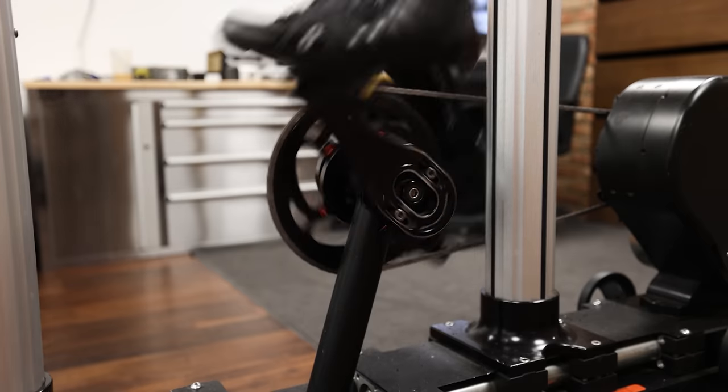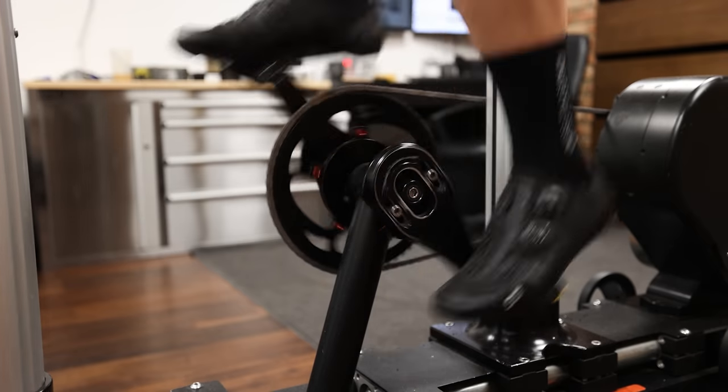The optimum crank length for an individual is dictated by the functionality of that individual. A lot of the studies on optimum crank length fall flat because they're carried out on elite athletes with high mobility, strength, and flexibility. That data is then used to market to consumers who typically lead more sedentary lifestyles, are less functional, and have tighter hips. Frankly there is a trend for going shorter being better, but it isn't always better.